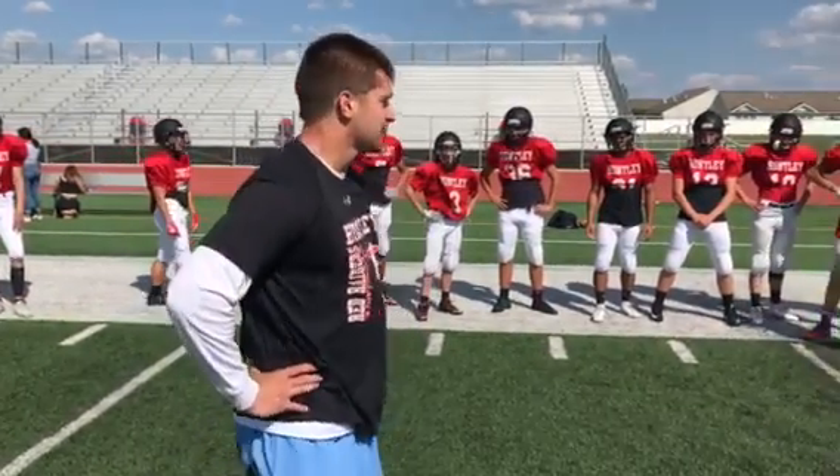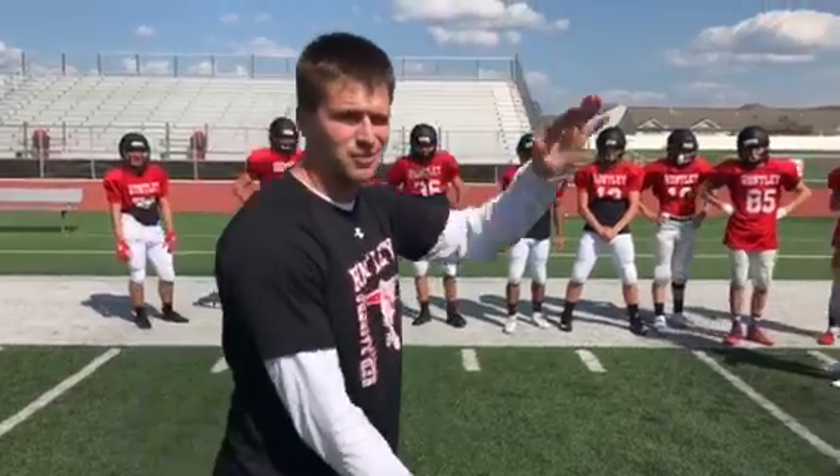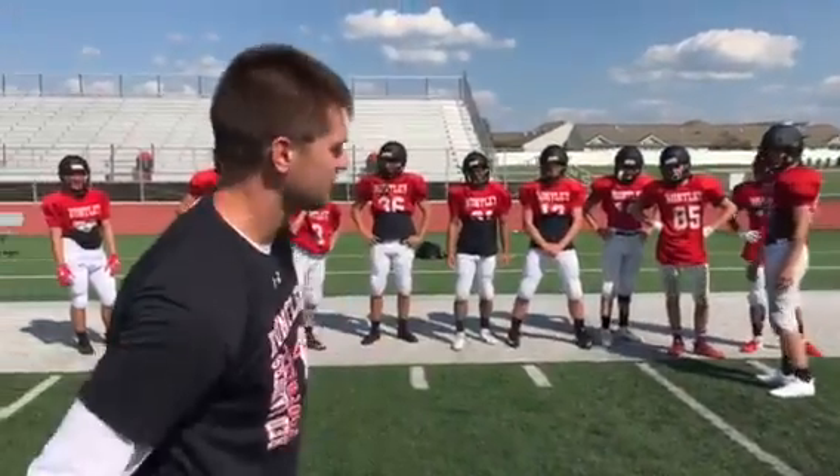Hi, I'm Coach Danekis. Right now we've got a defensive back drill going. This is going to work on playing the ball once the receiver has got it in his hands.